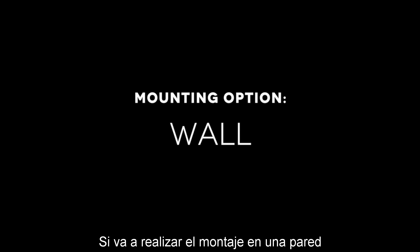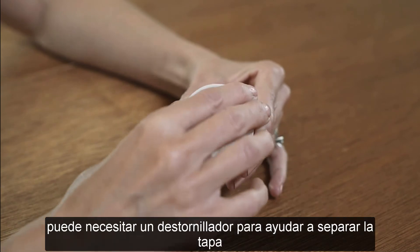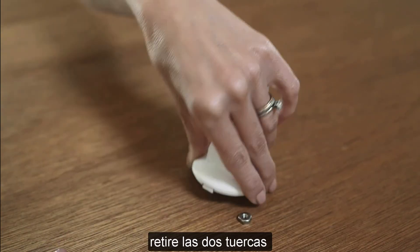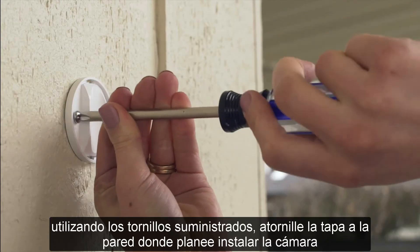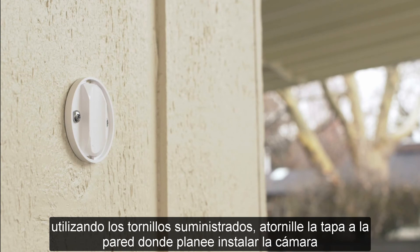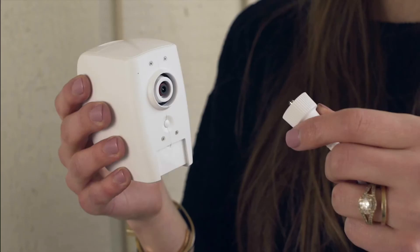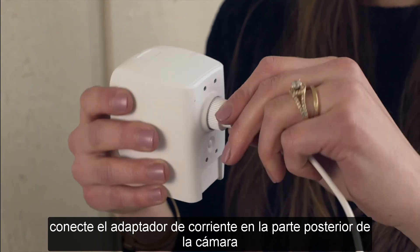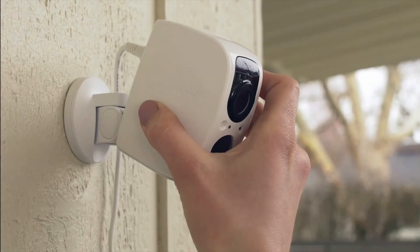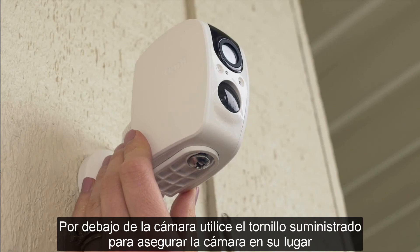If you are mounting to a wall, snap off the back cap of the wall mount. You may need a screwdriver to help separate the cap. Remove the two nuts. Using the supplied screws, screw in the back cap to the wall where you plan to mount the camera. Snap the wall mount into the back cap. Plug the power adapter into the back of the camera. Mount the camera onto the wall mount, and from underneath the camera, use the supplied screw to secure the camera in place.